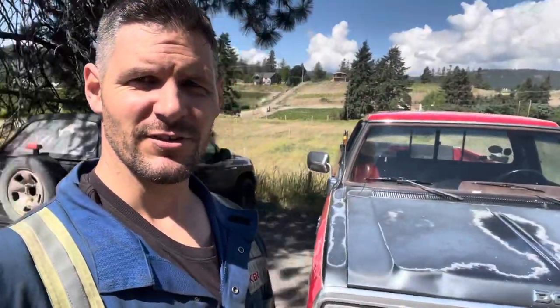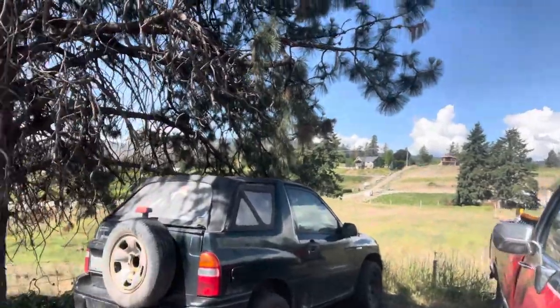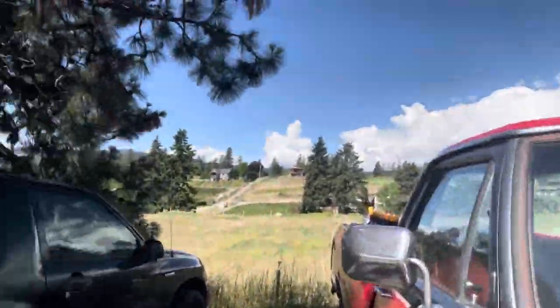Hey guys, today on DNS Projects you'll see right there we got the old Dodge Prospector. We're going to be doing an oil change on that.